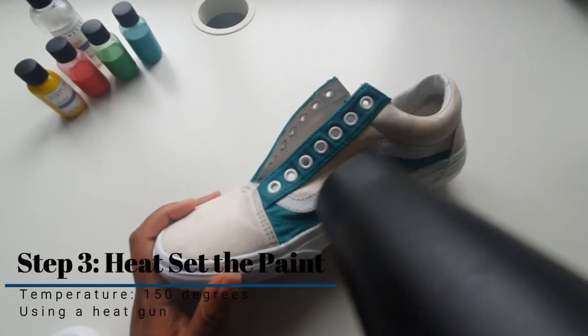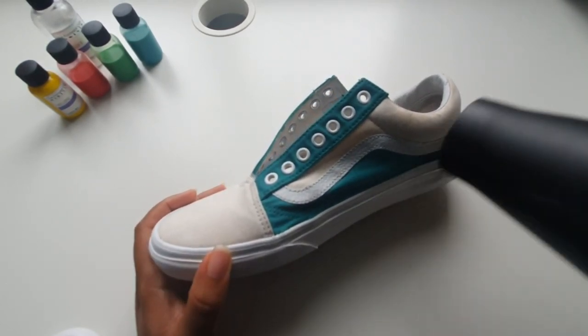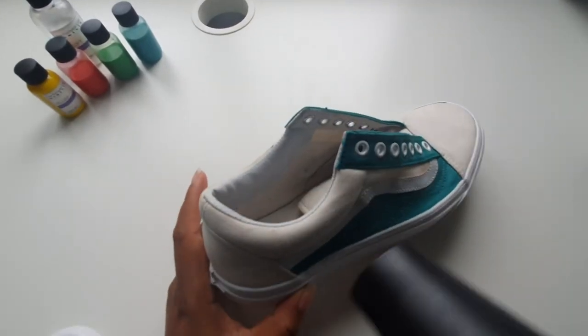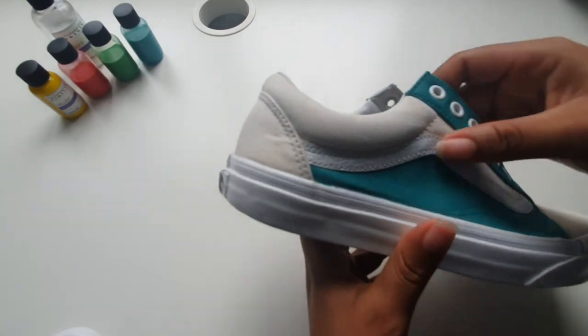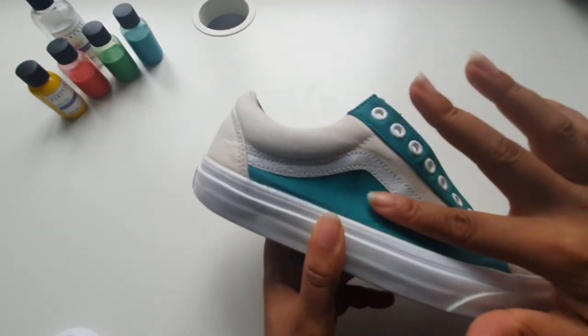The last step is to heat set your paint at 150 degrees Celsius, preferably using a heat gun for three to five minutes. This allows the paint to properly bond with the shoe. As you can see the paint is completely dry and the shoe is still as soft and flexible as it was before we started.